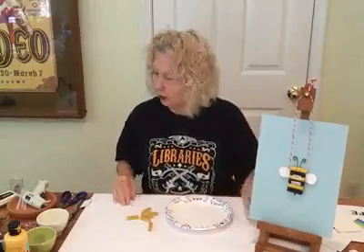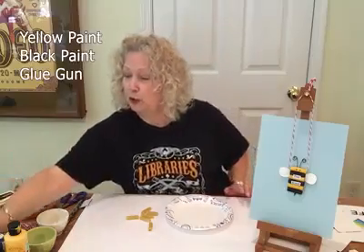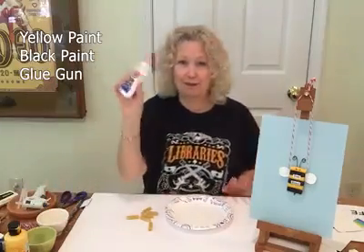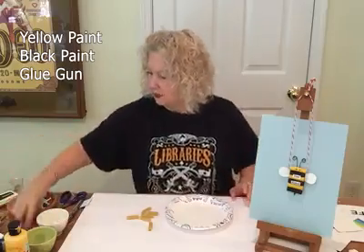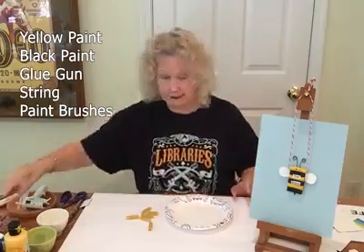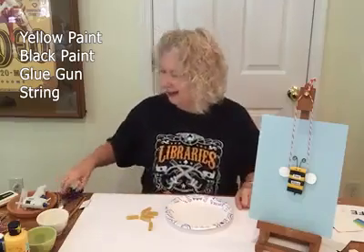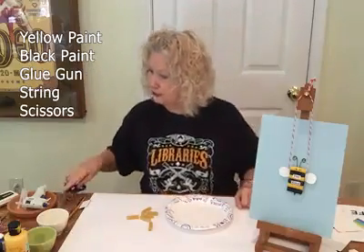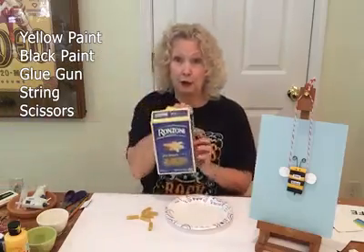We'll also be using a glue gun. You'll need some glue, but Elmer's glue works just great — that'll work just as well. You're going to need some string because it's a necklace, and you're going to need a couple of brushes.